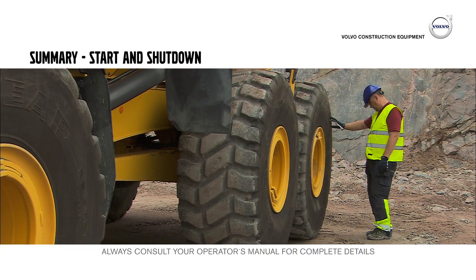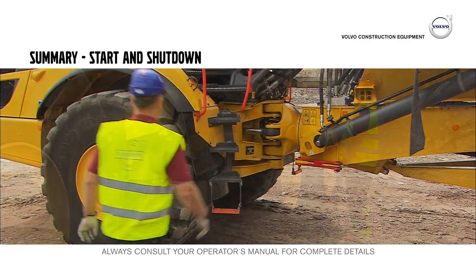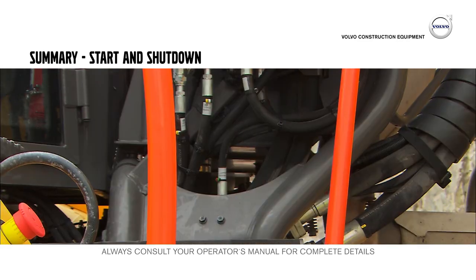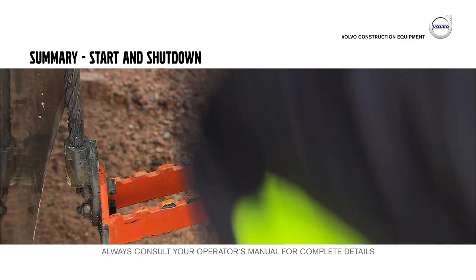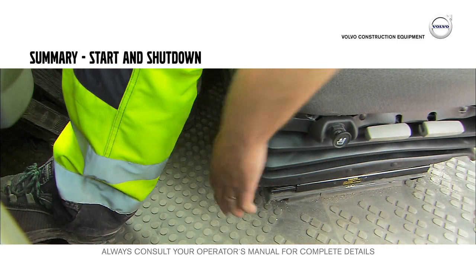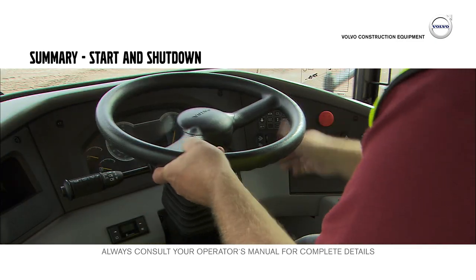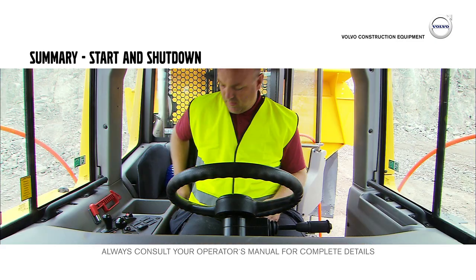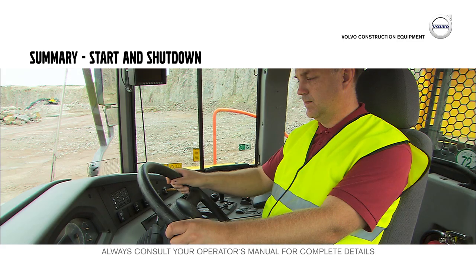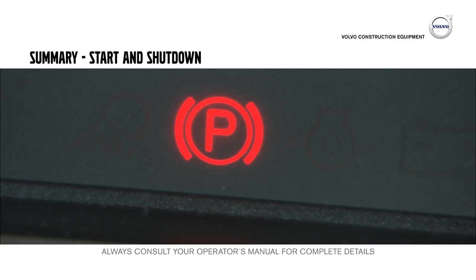Always perform a pre-check of the machine before using it. When entering or climbing on the machine, always use three-point contact — two hands and one foot, or two feet and one hand. Do your best to achieve a good working environment, adjusting the seat and steering wheel. Always use the seat belt. Before starting the machine, make sure that the parking brake is applied and that the gear is in neutral.